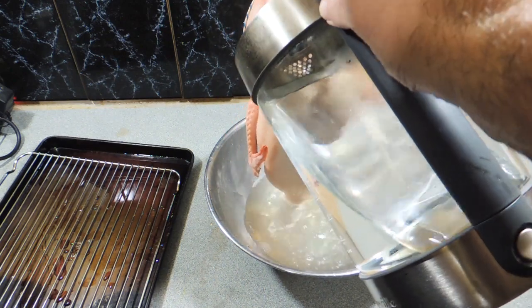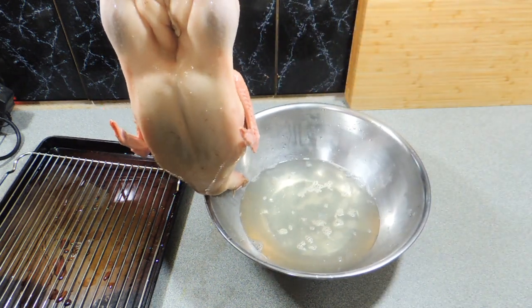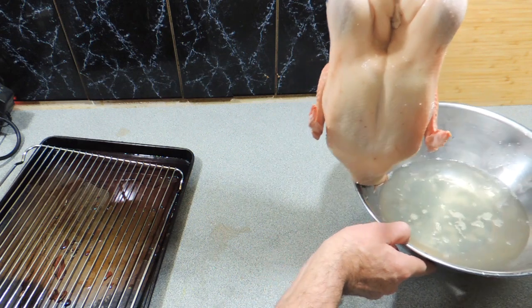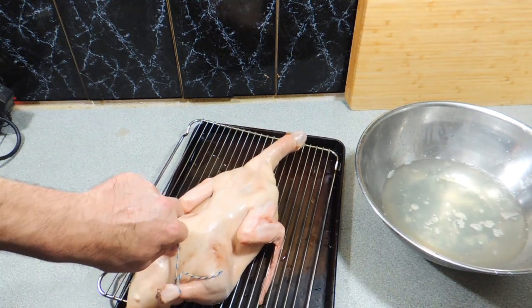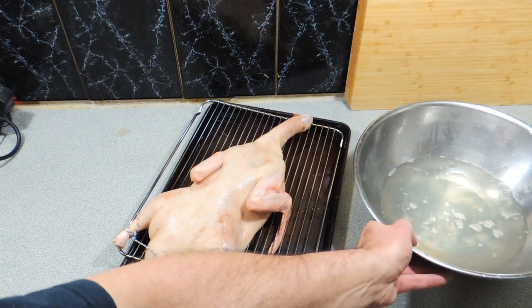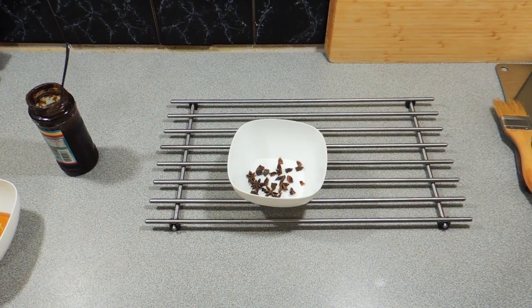In restaurants they do it slightly differently — they'll actually use a ladle and do it with a wok. This isn't a restaurant, this is just my kitchen, so we're just going to do this nice and simply. As you can see, I've got a rack with a tray — I'm just going to put that duck straight down like that and refrigerate it for a minimum of six hours; overnight is even better. That's going to really dry that skin up and help make it go nice and crunchy when we cook it. I'm going to leave that for around about 12 hours.